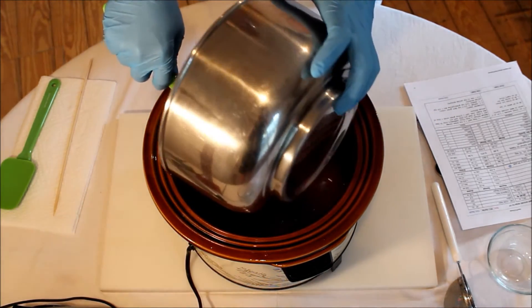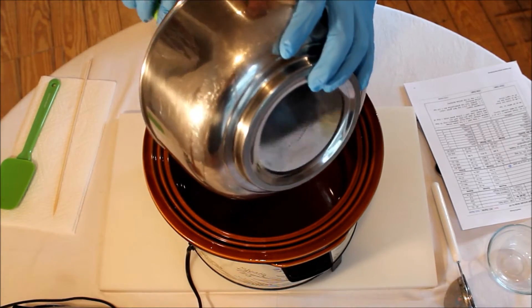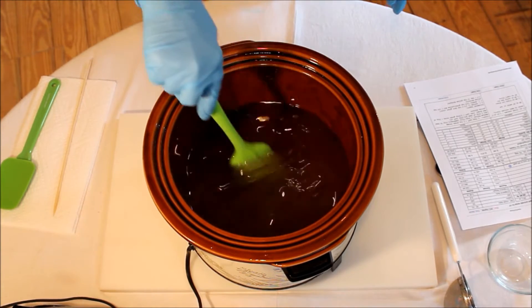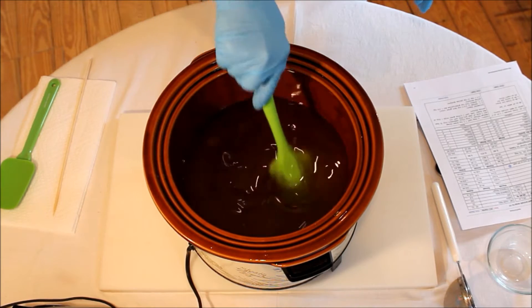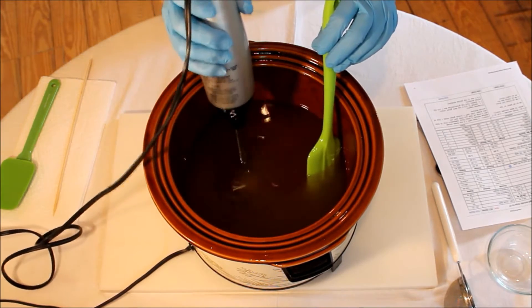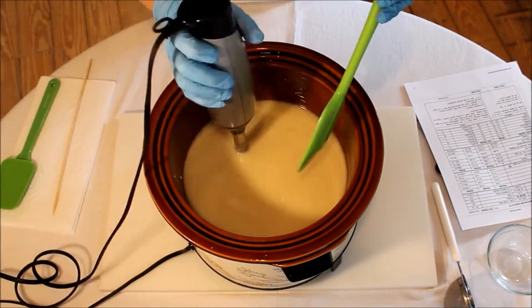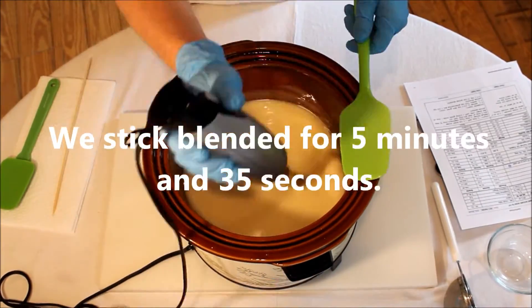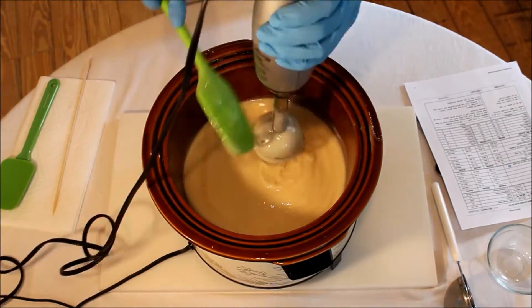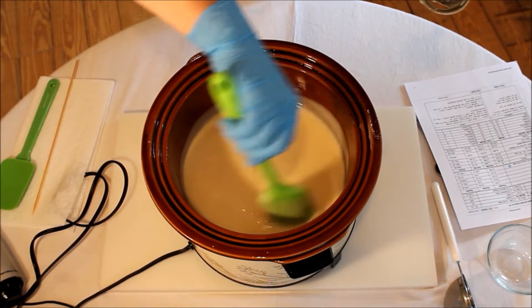The lye water is probably room temperature at this point because I mixed it at around 6:30 this morning. The bowl isn't hot to the touch. Allison's going to stick blend it to a heavy trace and then we'll set it aside and mix our colors, because this is a fairly intricate color mixing process for this particular soap. It's still pretty medium consistency.